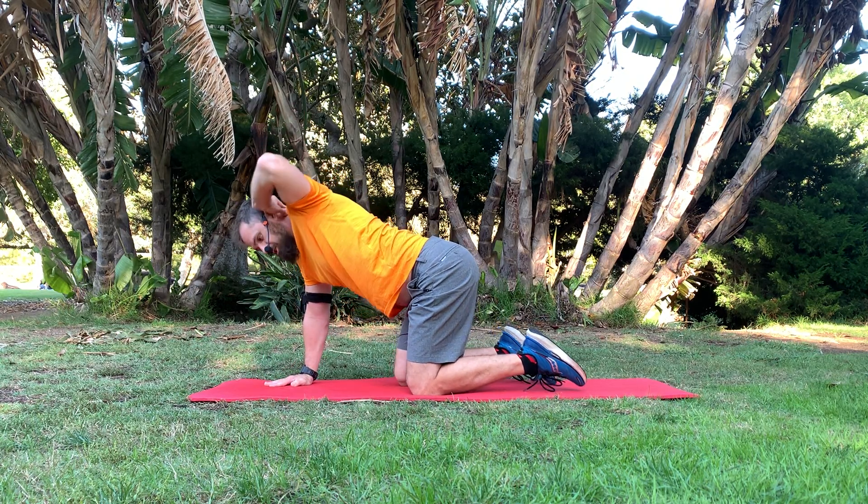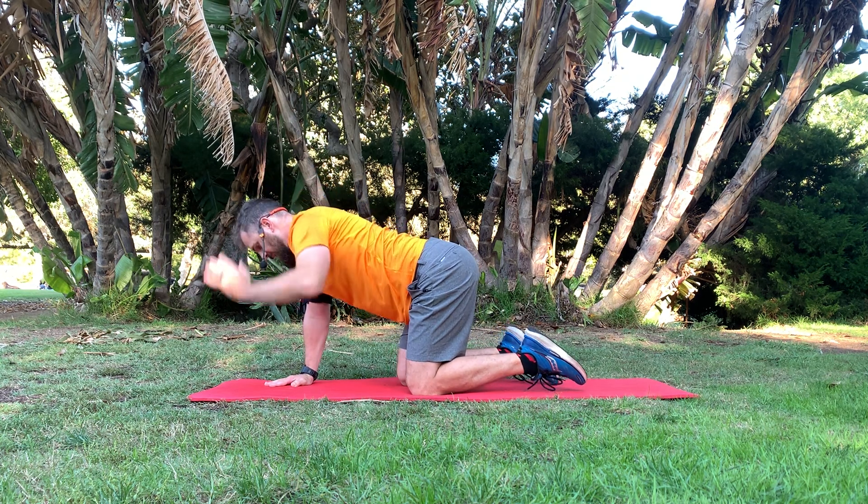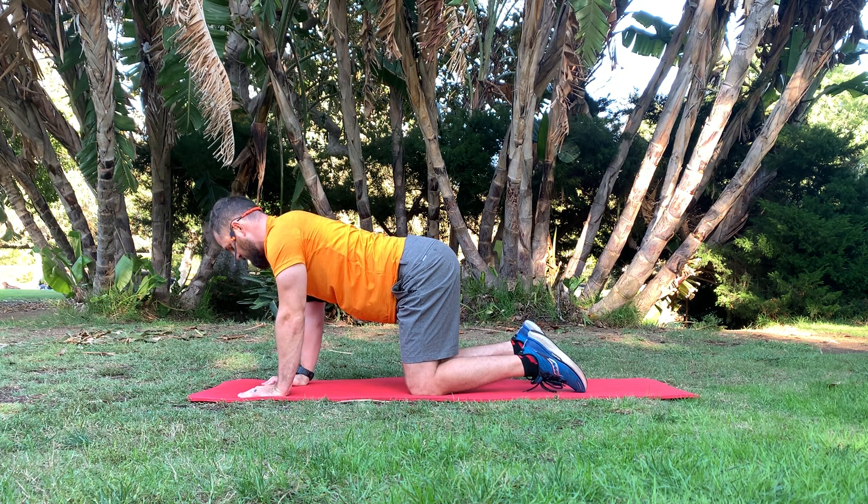This is upward trunk rotation in a quadruped. You can see I've started off on my hands and knees — we call this a quadruped. Knees are just below the hips, arms are just below the shoulders.